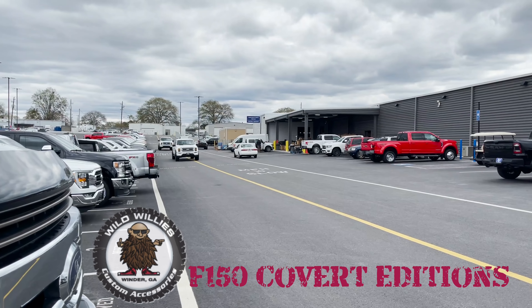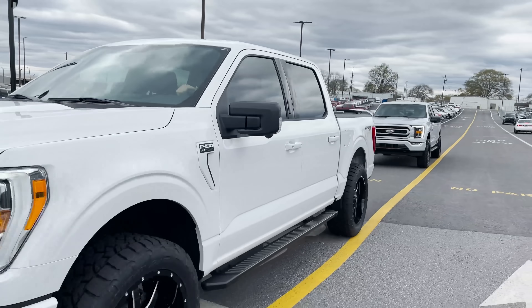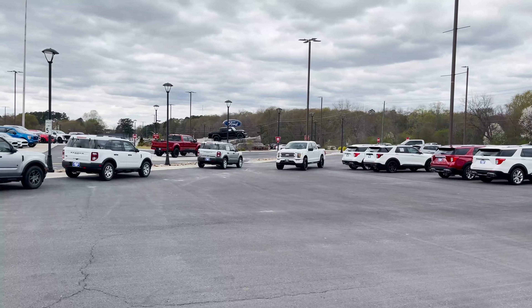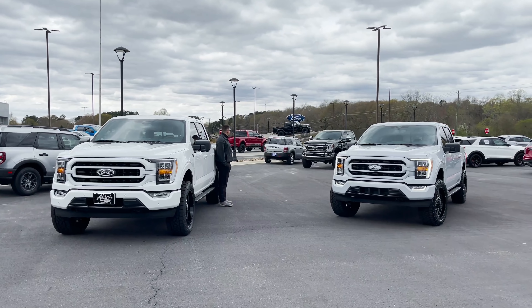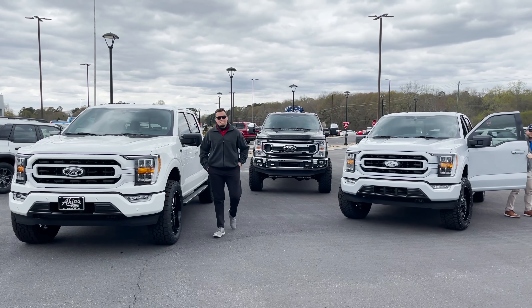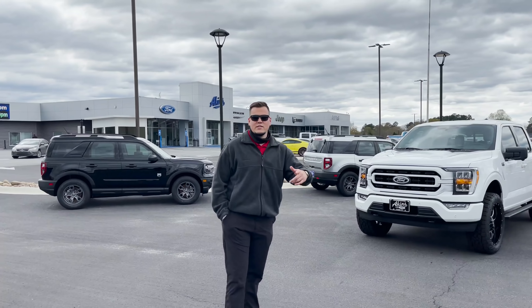Oh my gosh, these Coverts look so good y'all — Oxford White, Space White, back-to-back Coverts, leveled on 34s and 22s. We got Mr. Jesse Cash filming us today, we got Spence making his debut, and we got D in the back — three beauties going for you today. Ready to review? Yes sir, let's go!